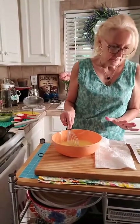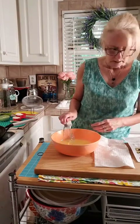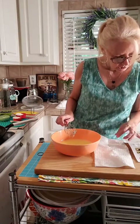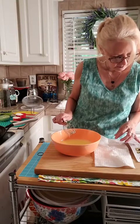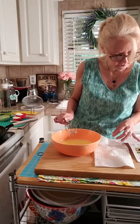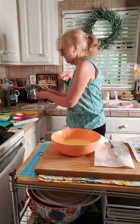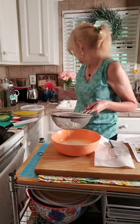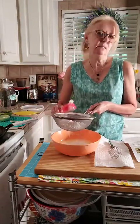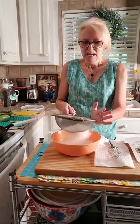The recipe says to do this in a blender, but I've never done it in a blender — I just do it by hand. So we're going to combine the flour, sugar, vanilla, and a pinch of salt. Good morning from Veronica in Ireland! Joyce just sent 50 stars — thank you, Joyce! Jan from Ohio, hey Jan! I'm going to sift this in just a little bit — it does tend to have some lumps. I'm being a little fancy today because I have some extra time.